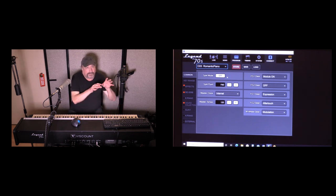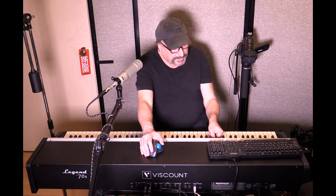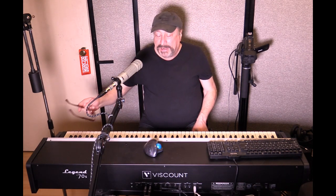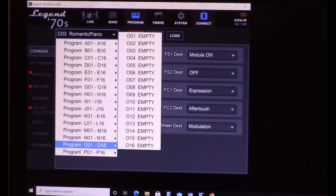Although I can do a lot on the front panel, I can do the same things in the software editor — and more. Looking at the editor, everything is set up in banks A through P — 16 different banks, each with up to 16 different memory locations. So bank A has 1 through 16, bank B has 1 through 16, and so on. Banks O and P are empty — you can save your own stuff into those banks.